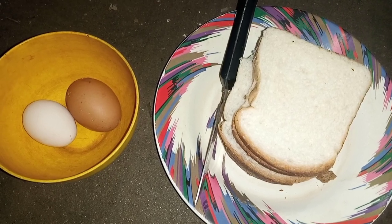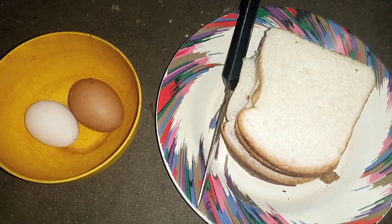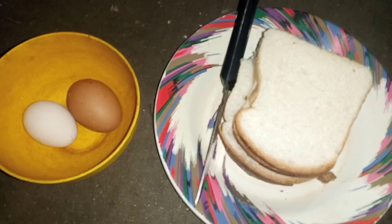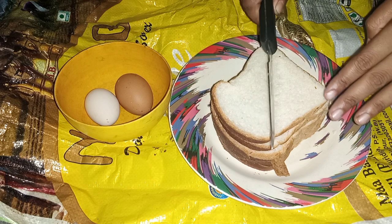Hi friends, welcome to my channel. Today I will show you how to make breakfast and lunch with egg and bread. For this I took two eggs and five slices of bread.